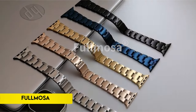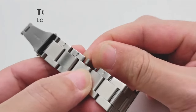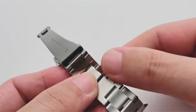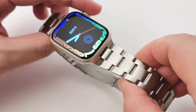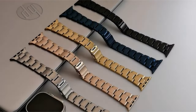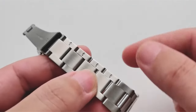Number 4: Fullmosa. With four detachable links on each side, the Fullmosa Apple Watch band allows for effortless customization to attain the ideal wrist size without the need for additional equipment, enabling tool-free length adjustment. The hypoallergenic 304 stainless steel band is perspiration, rust, and water-resistant, guaranteeing comfort and safety.